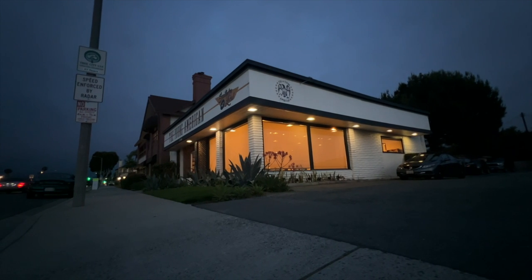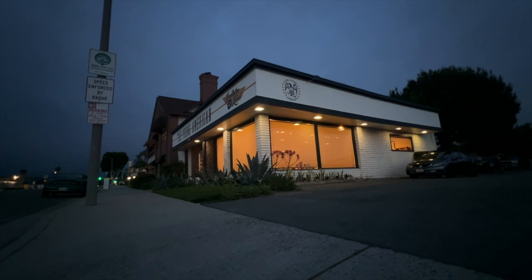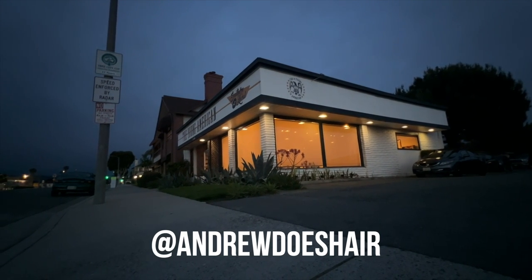Hello YouTube, I'm Andrew Does Hair. I work at the Young American Salon in Tustin, California and you can find my work on Instagram at Andrew Does Hair.